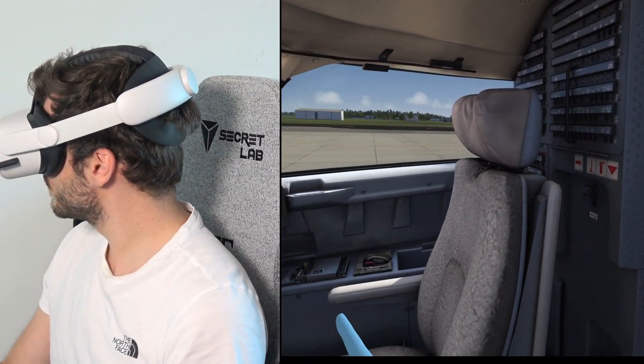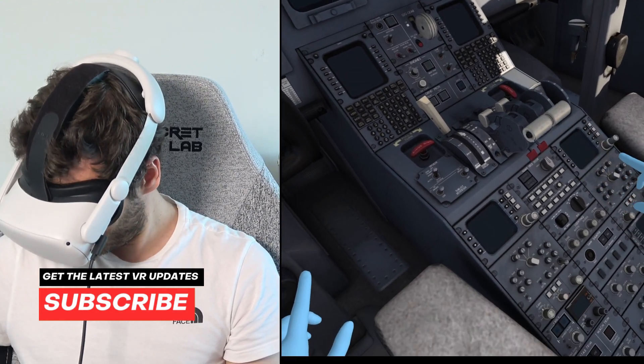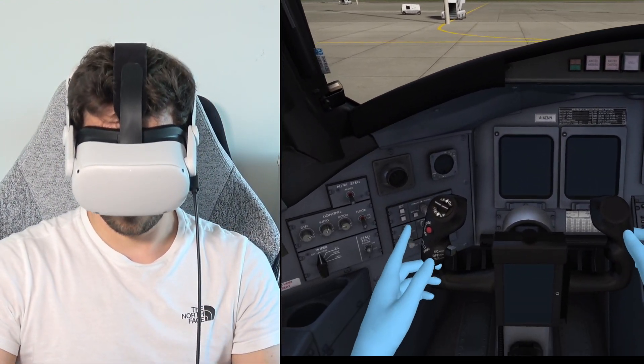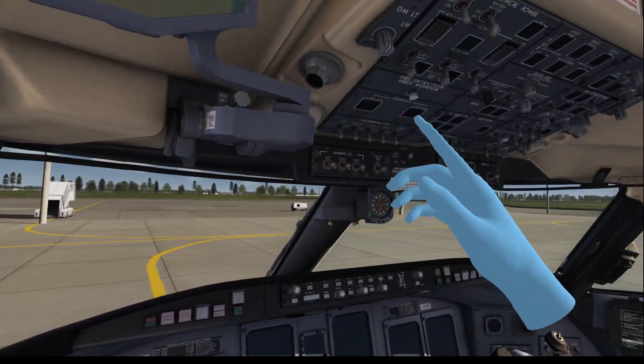Today, for the first time, we are flying the beautiful CRJ900 in a not-so-beautiful flight. This is my first time and it will come with lots of mistakes. But I just want to show you the beauty here. Let's turn this thing on.